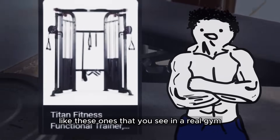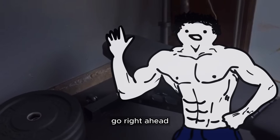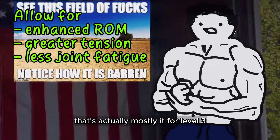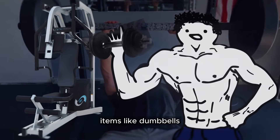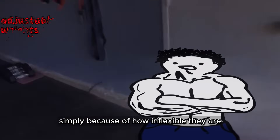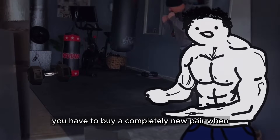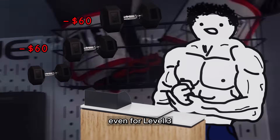The next best thing and the last thing you should buy is a cable station slash pulley system. A pulley system actually isn't insanely expensive, but I would still classify it as a luxury home gym item. An actual adjustable cable station like the ones you see in a real gym are worth over a thousand. If you can afford it, go right ahead, because these adjustable cable stations are sick. There's also other gym machines and items like dumbbells, kettlebells, medicine balls, etc., but in my opinion these should be the last things you buy, simply because of how inflexible they are compared to how much you pay for them. With preset dumbbells and kettlebells, you have to buy a completely new pair when you want to change weight, which can get absurdly expensive even for level 3.